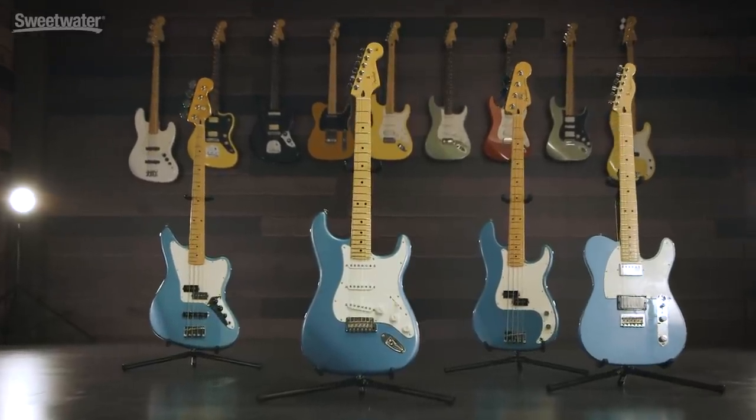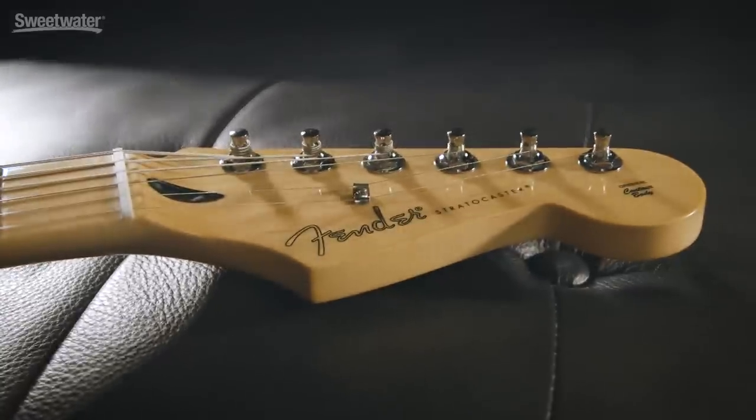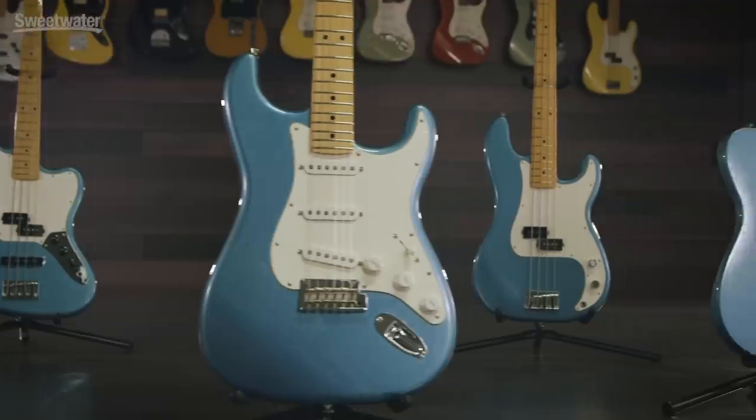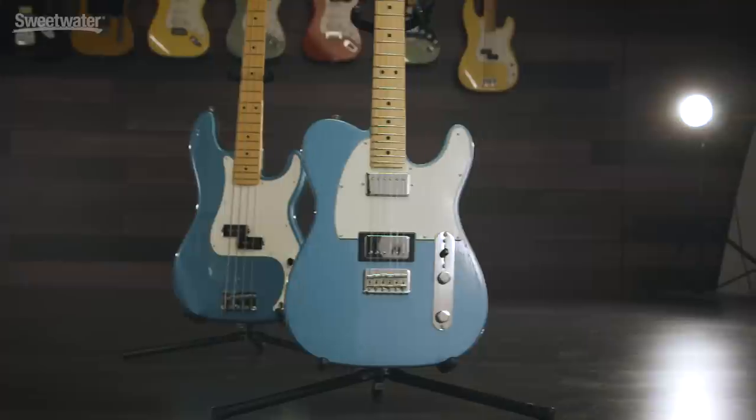This is the new Fender Player Series. One common theme you'll see any time we introduce a new product is we're trying to take what was made and stay true to that — stay true to our heritage that Leo Fender started — and maybe make it just a little bit better and improve where we can, but still keep that essence of what Fender is.